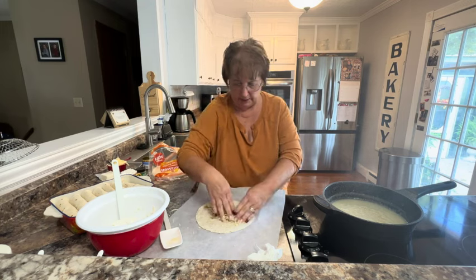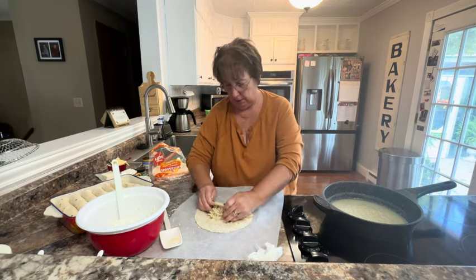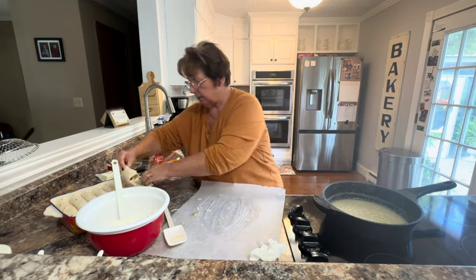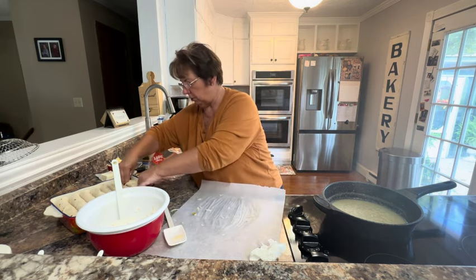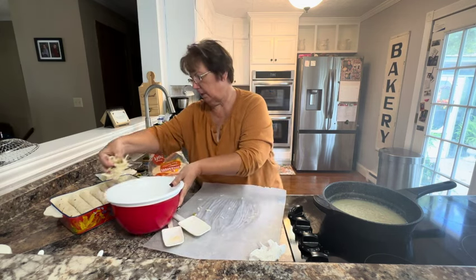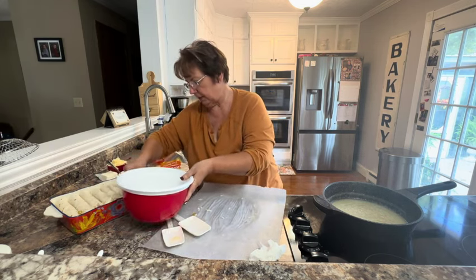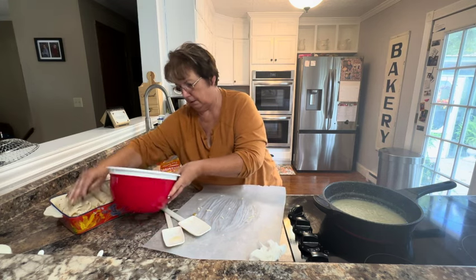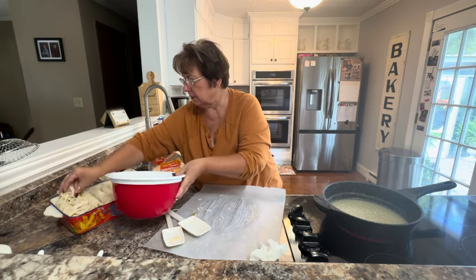If you have just a little bit left, it's no big deal. Just wrap that up and push it into your casserole. If you have a little bit extra, you're just going to put it down the sides — just kind of stuff it into the sides of your casserole dish. It doesn't need to go to waste.